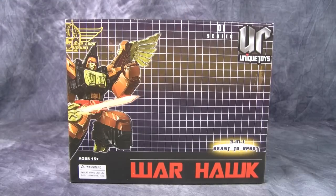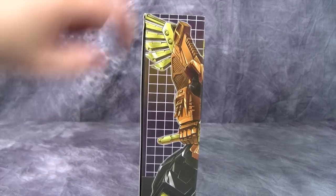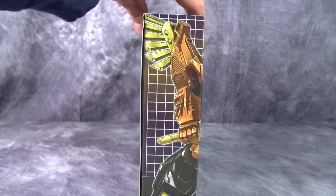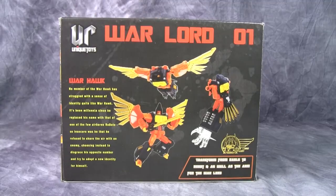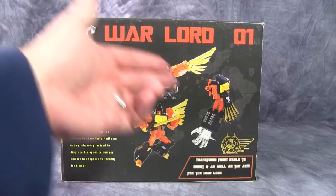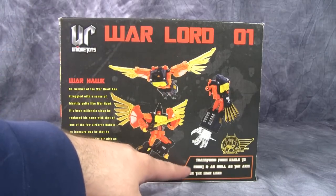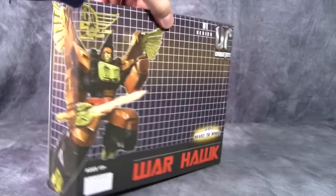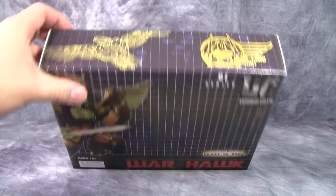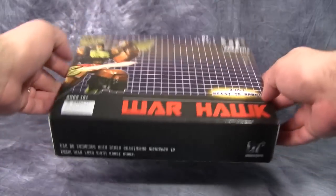The box is rather small — maybe only two and a half, maybe three inches wide. The box itself is rather plain but gets the job done. You're not going to be displaying it much. Here are his three modes, a nice little bio, and really hard to read text. The sides of the box show the figure and the design. I do dig the G1 graph paper design going on here.